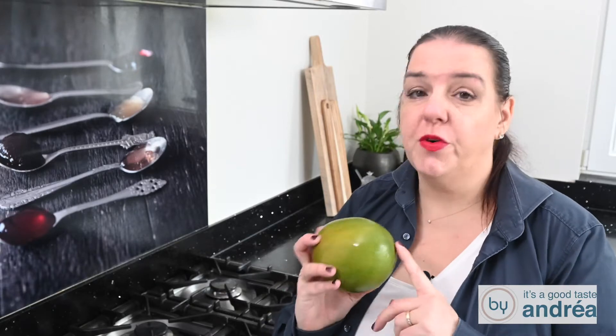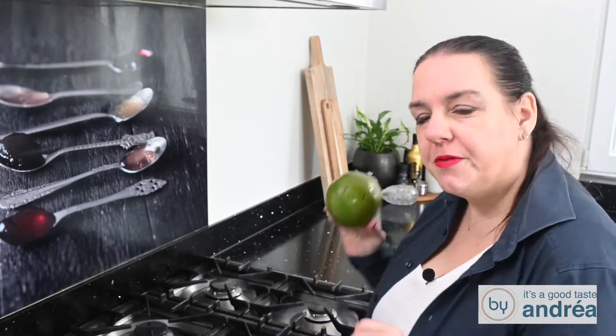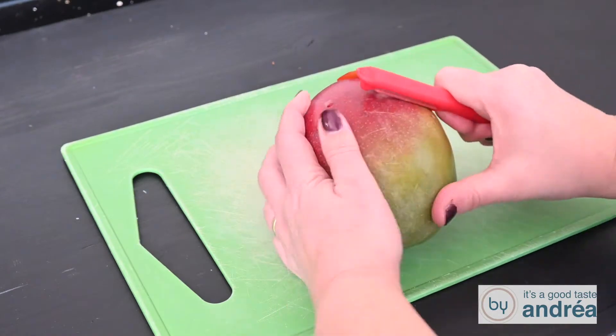Cutting a mango may look difficult, but that's not the case. Let's have a look. Halve the mango and peel it.